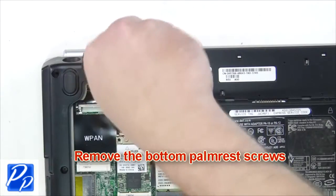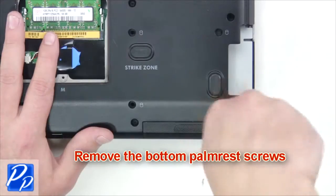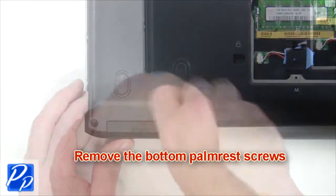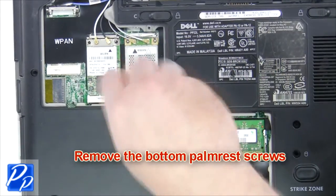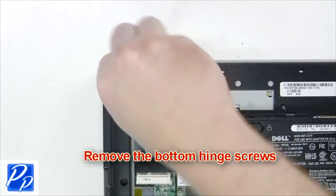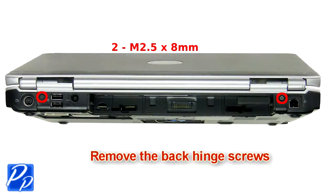Remove the bottom palm rest screws. Then remove the bottom hinge screws. Next, remove the back hinge screws.